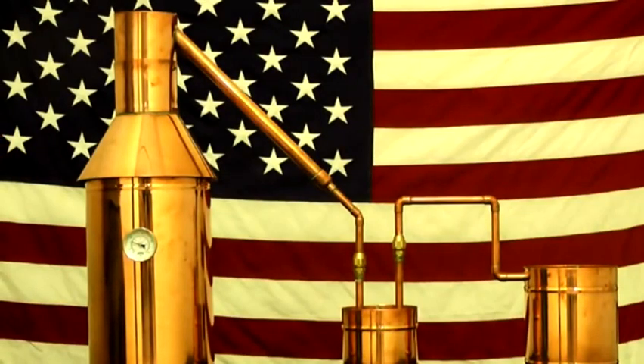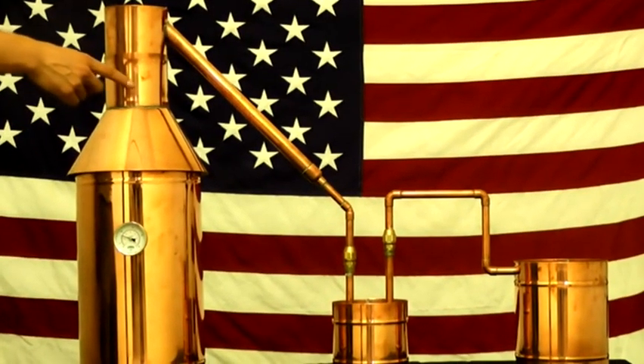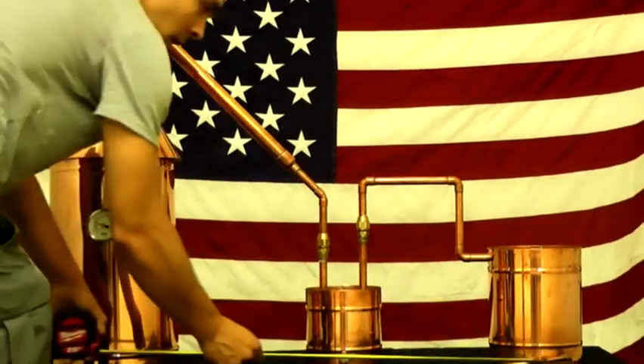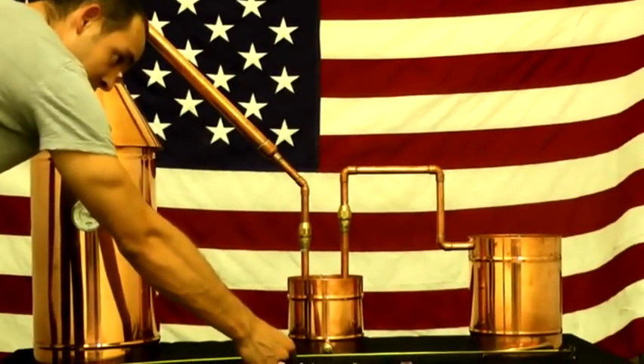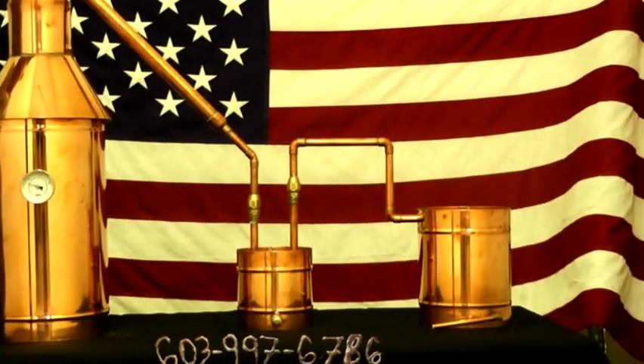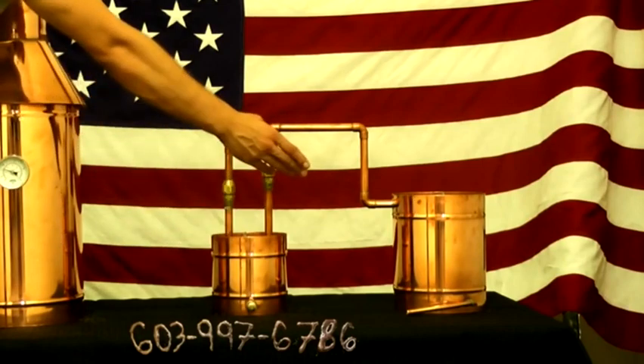This is a six-gallon moonshine still which measures 32 inches in height, six inches in height for the thumper, and nine-and-a-quarter inches in height for the worm. Our units measure 43 inches in length side to side. Our diameters are nine-and-three-quarters, six inches, and seven-and-three-eighths.